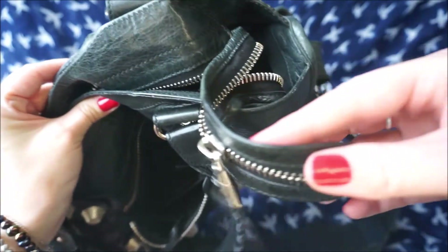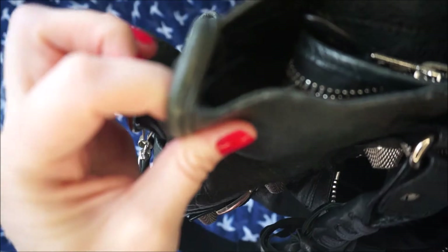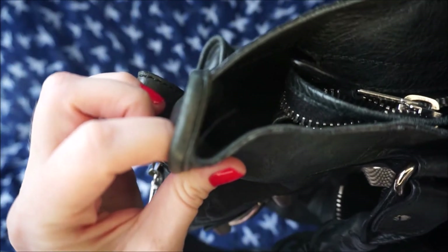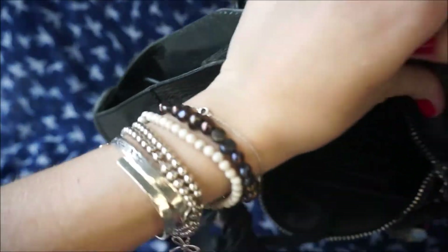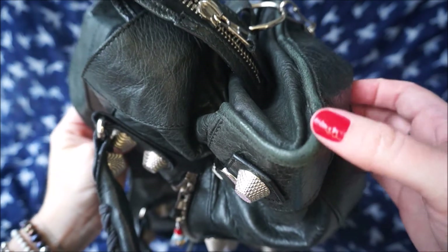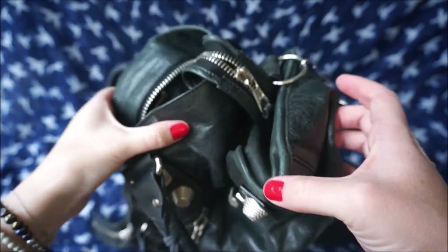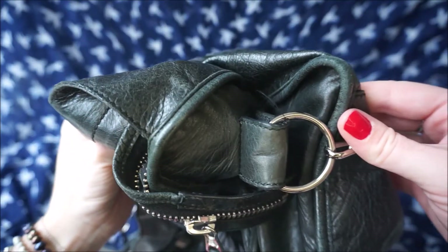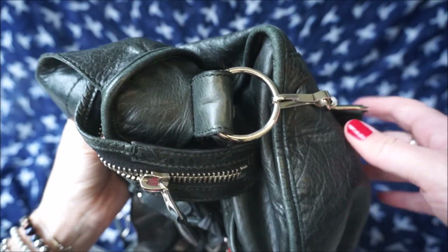The zipper pulls do hang over the edge of the bag, and that has resulted in a little bit of wear on the top corners. But I don't think it's a very significant amount. The corners at the bottom of the bag are a lot more worn — this is just where it's been rubbed or hit against things, and the corners are definitely a lot lighter than the rest of the bag, and a bit rougher where I've just scraped the leather off.